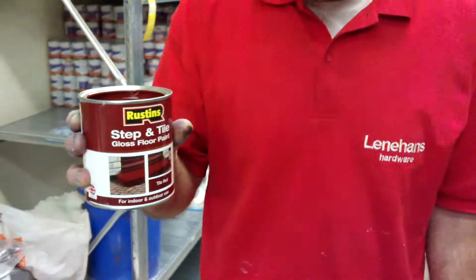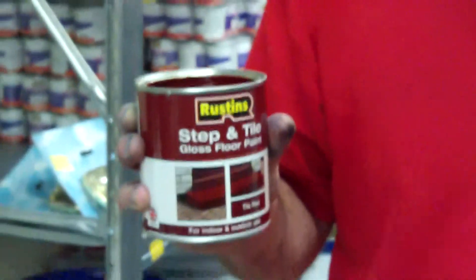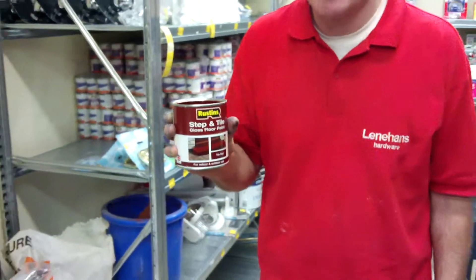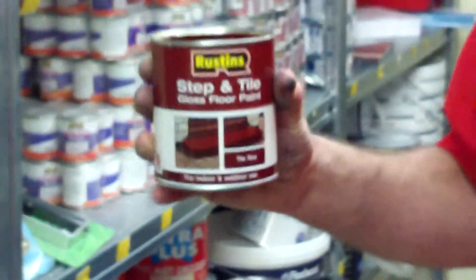You can use this inside and you can use it outside. If you are going to use it outside, I'd recommend that you put two coats on. Inside you might get away with one. Do not use it on glazed tiles — it's not for glazed tiles at all.